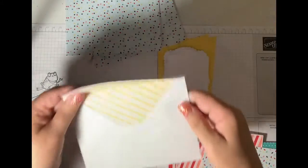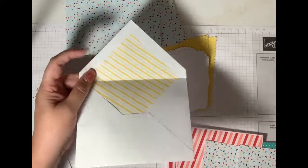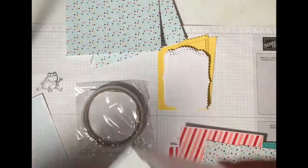And let's look at the envelopes — oh, look how cute! They already come pre-made for you. And then here's the other one. That's cute.